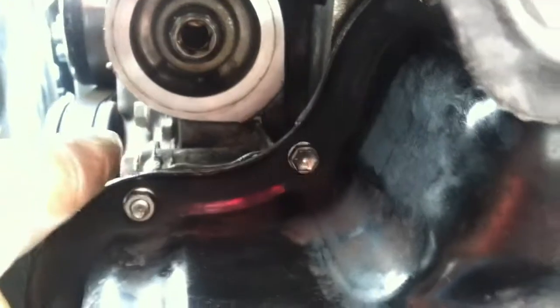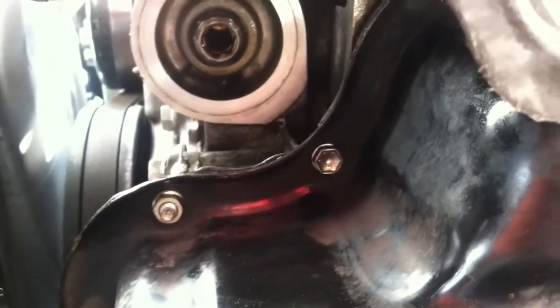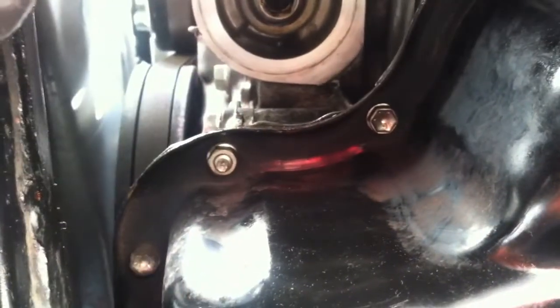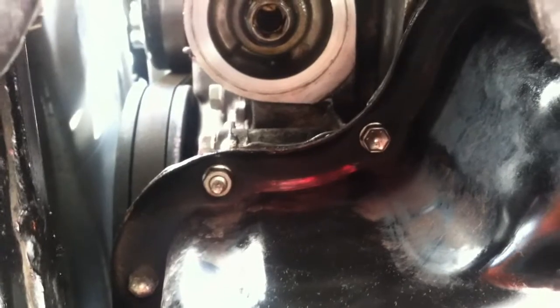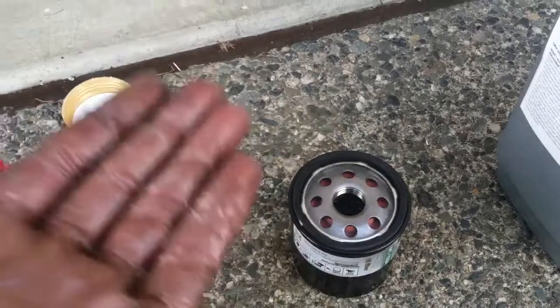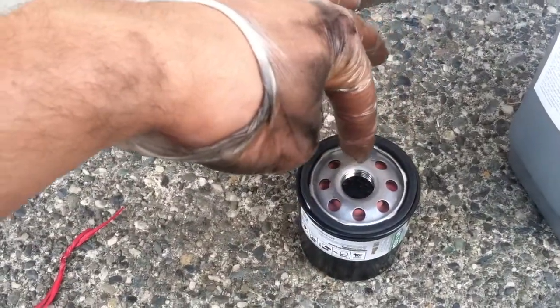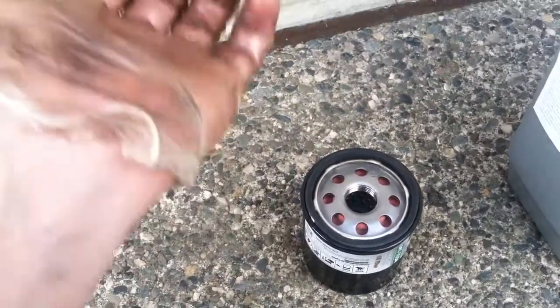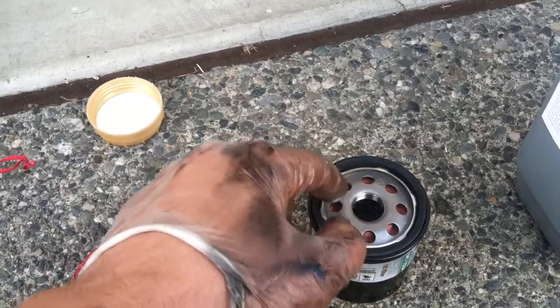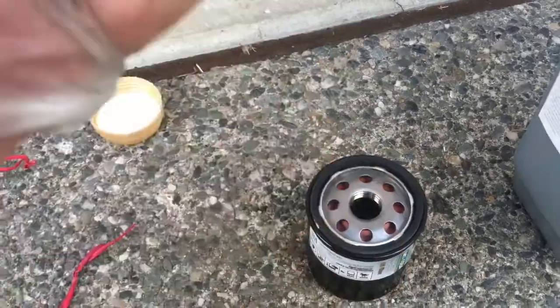The oil is still dripping a little bit — it's been an hour. What I did while that was draining: I cleaned up the oil filter housing so I can have a clean contact between the oil filter rubber seal and the metal housing. I'm going to get the oil filter ready and pop it into place. I can actually add oil into the filter before installing it so that it doesn't have a dry start, then put a little bit of lube around the ring and put it back into place.